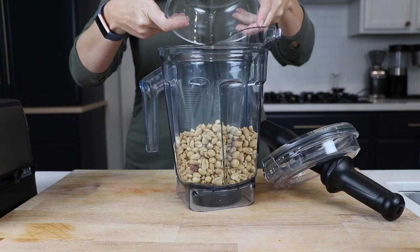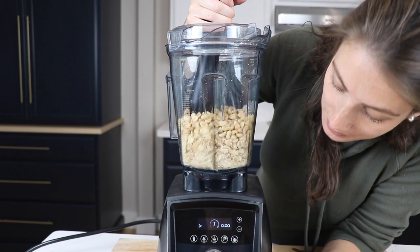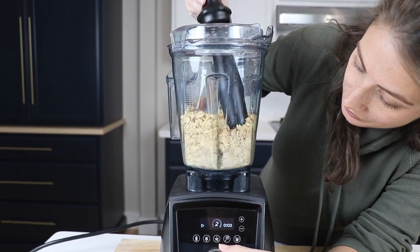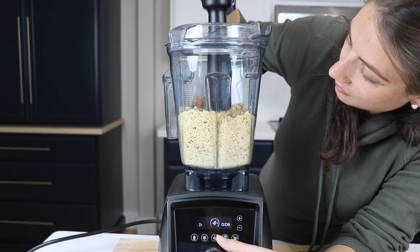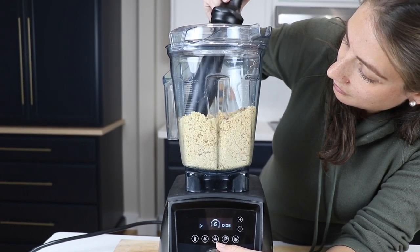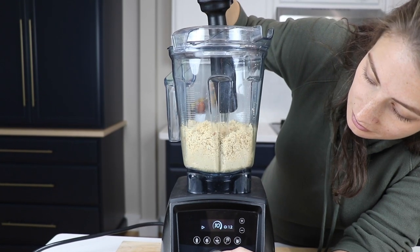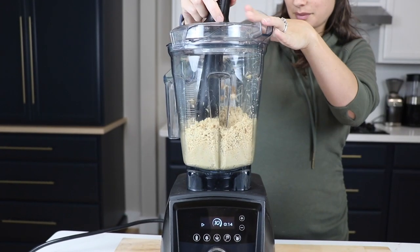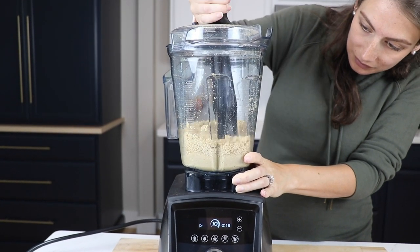Dump it into the Vitamix container, top on, get that tamper ready, and we're going to pretty quickly ramp from variable speed 1 to 10. If you have a nut butter setting, you can use that too. But super important — make sure you are on the highest speed your blender can go. High speed turns on the fans, and your machine is made to do this. We'll use the tamper to push the ingredients down into the blade from the sides. It might sound scary, it might sound violent, but your machine is made to do this.